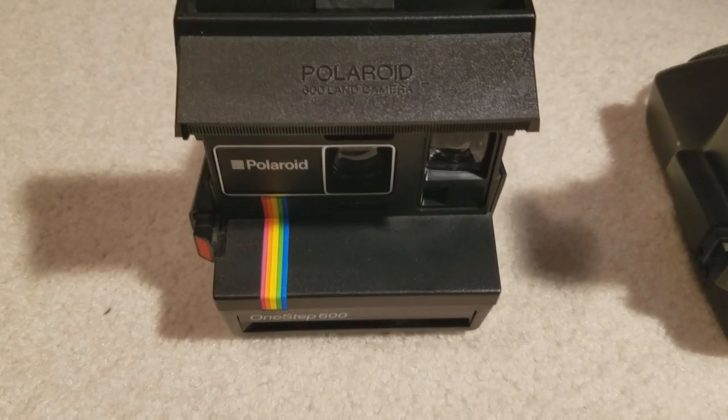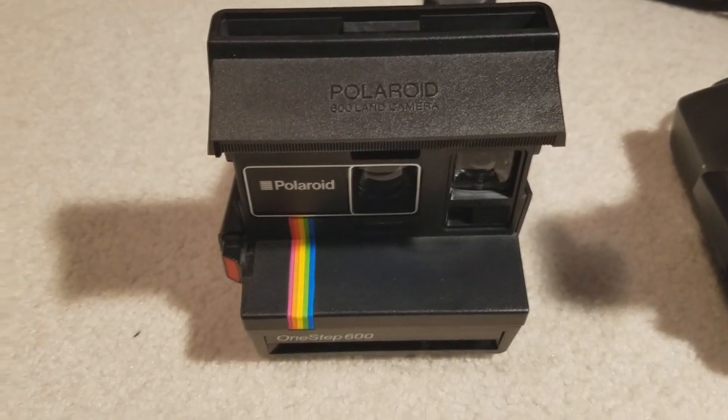Hey everyone, this is Kodemic, and this is a tour of the Polaroid 600 land camera.